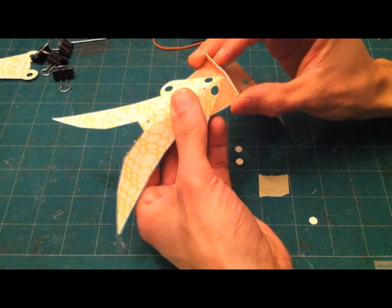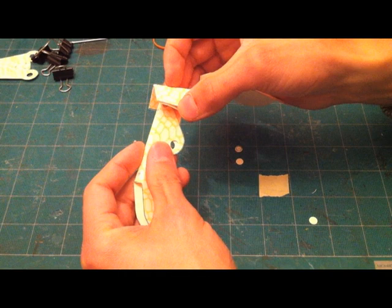Now that you have all the pieces scored and cut, you can start folding. Start with the claws first.